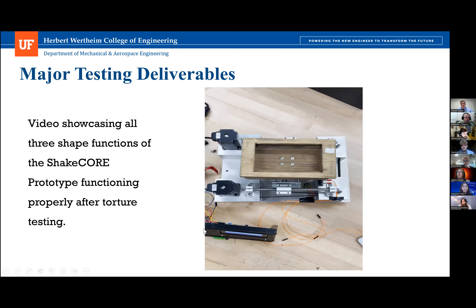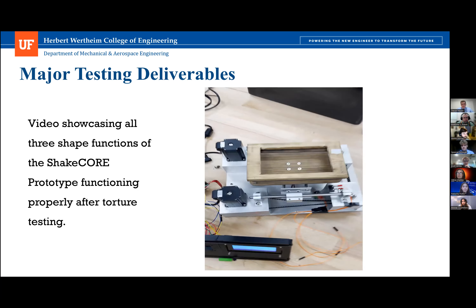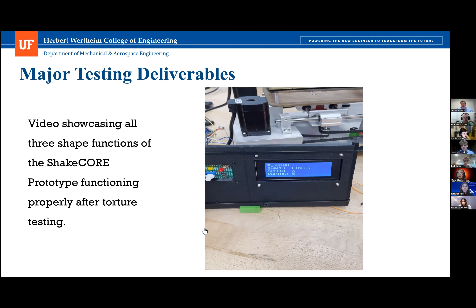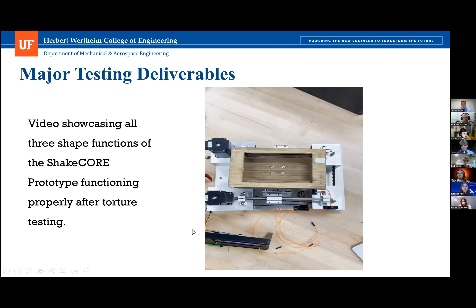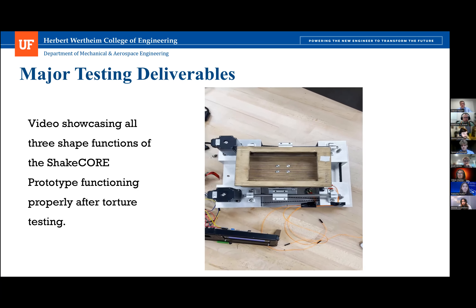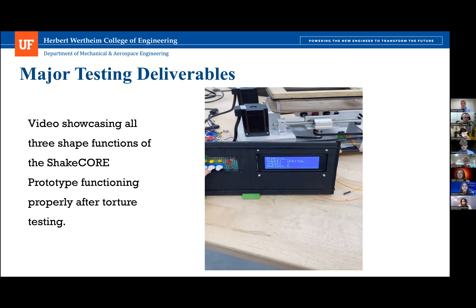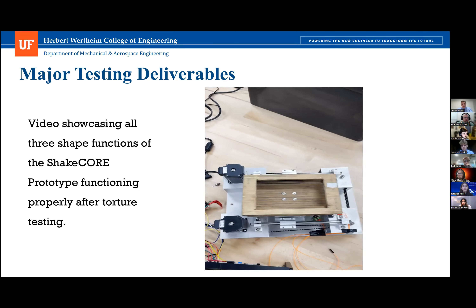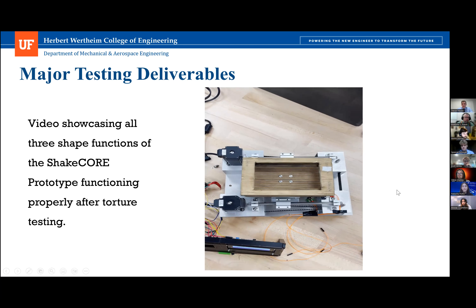The video demonstrates linear motion first, then switches the dial to orbital motion — note that we did not have to stop operation to shift from linear to orbital. It then shifts again to double orbital, which also does not require stopping. That is the operation of the Shake Core.